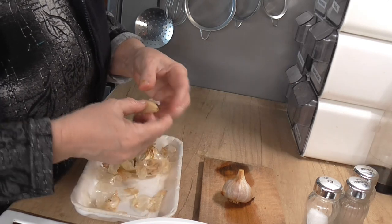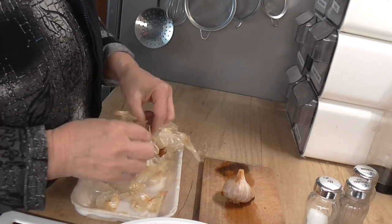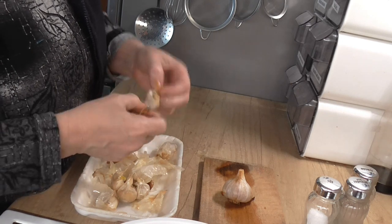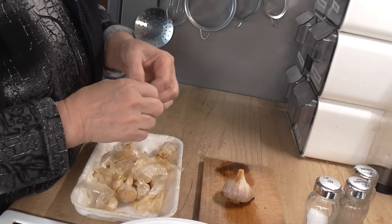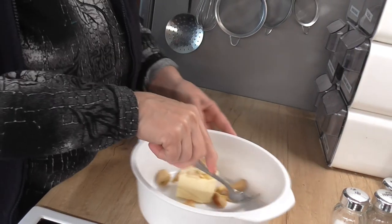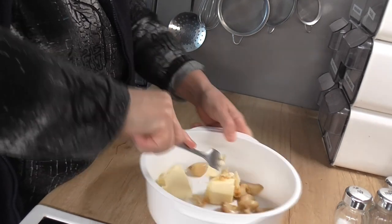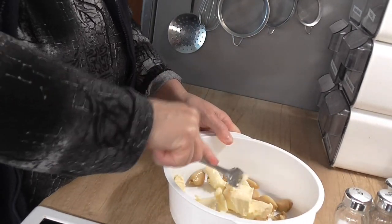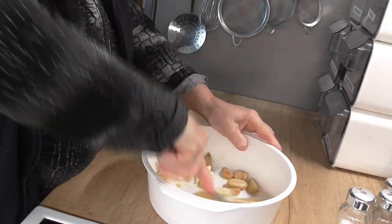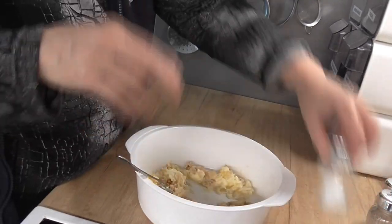Tím, že jste vlastně ten česnek upekli, ztrácí česnek tu pálivost. Takže když si to budeme namazávat na tu bagetu, ucítíte jenom čistý česnek. Ono už to česnekovou vůní teď voní, když se to rozbaluje, ale neucítíte tu pálivost. A česnek teď rozmačkáme s tím máslem a uděláme si z toho česnekové máslo. Osolíme.